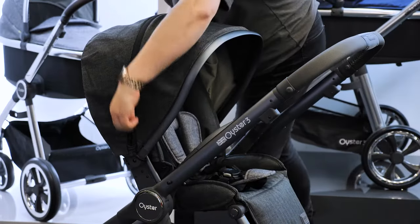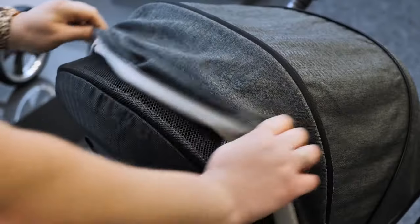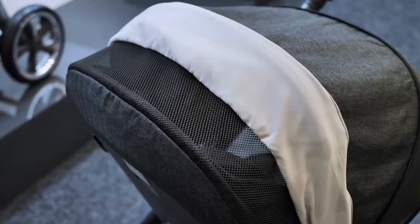When using the seat unit, there's a large extendable hood with a sun visor to shade the child. A ventilation panel at the back doubles up as a peekaboo window to keep an eye on them as you stroll.